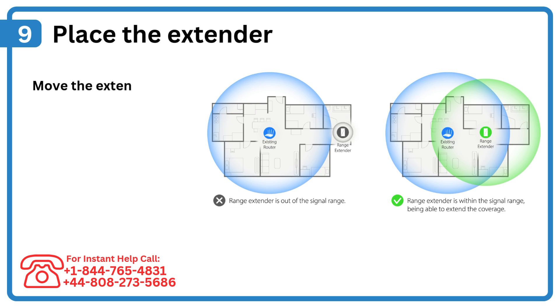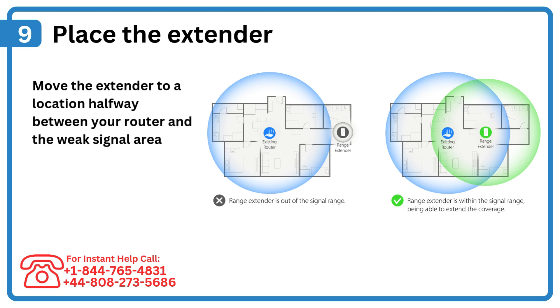Step 9: Place the extender. Move the extender to a location halfway between your router and the weak signal area.